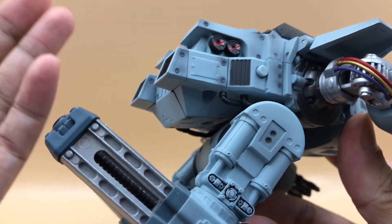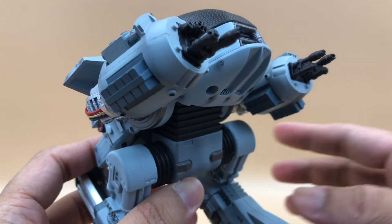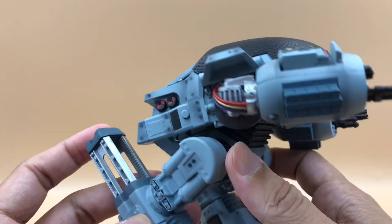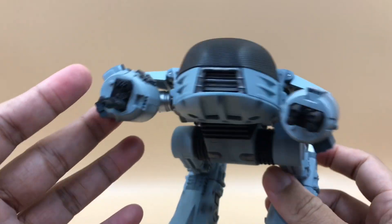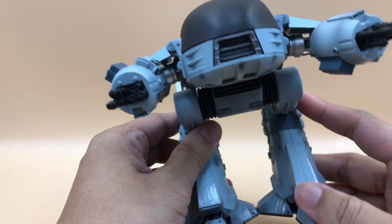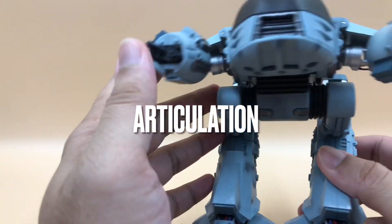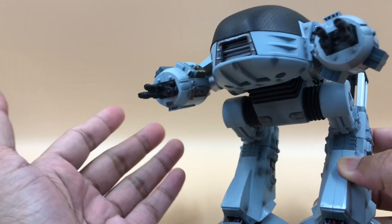It only has three types of sound variations. I was hoping the sound would be a little louder, but it sounds too soft. The command variations are sufficient enough for me at least. Now let's take a look at its articulation — since it's a robot, the articulation will likely be limited compared to a human body figure.